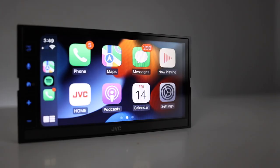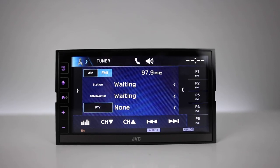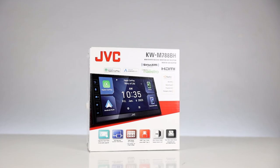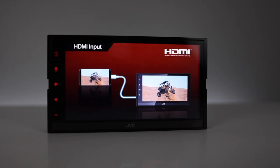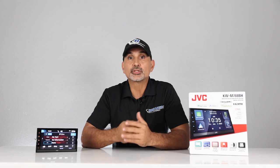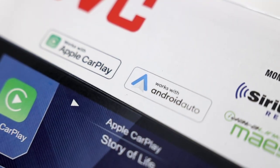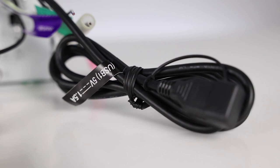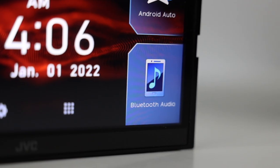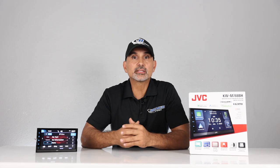These radios are digital multimedia players with an AM/FM tuner and will play MP3, WMA, and AAC music files, plus high-res WAV and FLAC files. They feature a 6.8-inch capacitive touchscreen display with electronic viewing angle adjustment. These are double-DIN radios with shallow depth. Smartphone features include wired Apple CarPlay and wired Android Auto with USB charging, and built-in Bluetooth with dual phone connection for hands-free calling and music streaming.